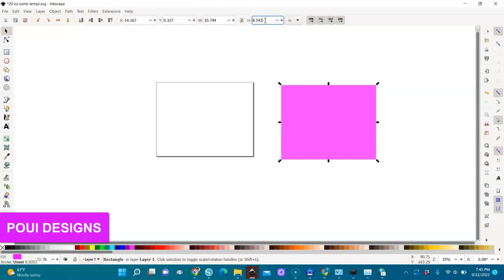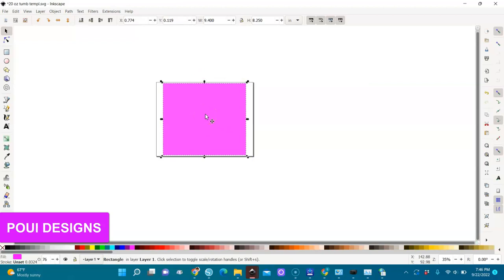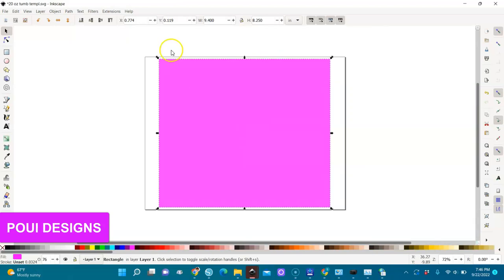For the 20 ounce tumblers, you should measure the tumbler before you do this, but for the tumblers my company sells they are 8 inches tall. The height for this template is 8.25 — hit Enter. So the height is 8.25, and for the width it is 9.4. If necessary you can cut off some extra parts. Write down 9.4 and hit Enter. This is your template — everything you design for your tumbler should be within this border.